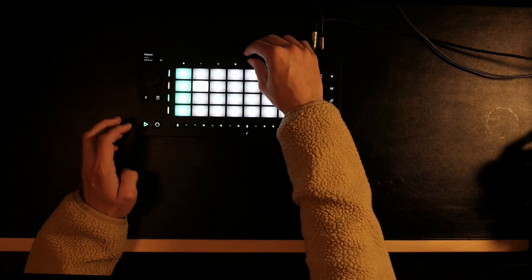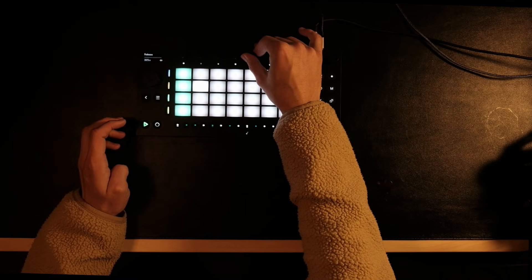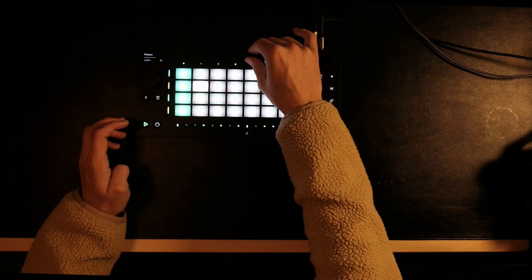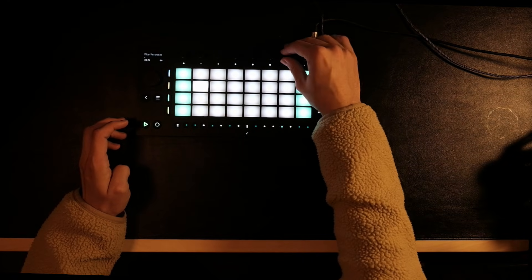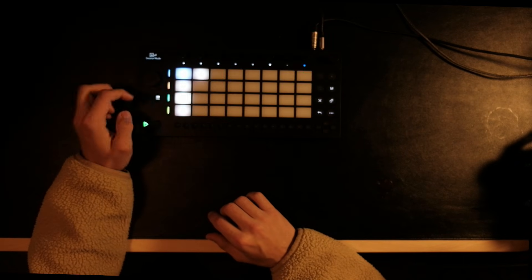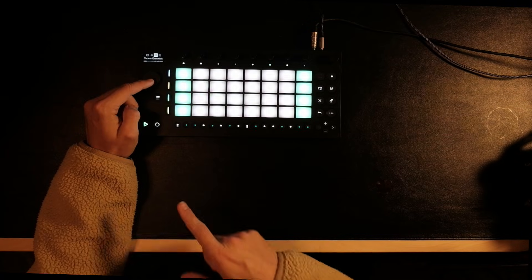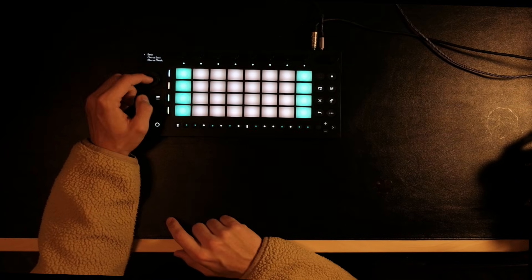As you can see, this is maybe too tight, but this is too loose — so something in between. Maybe we can have some filter, and then we can add an effect by going into the main menu. Right now it's chorus, but let's change it to reverb.